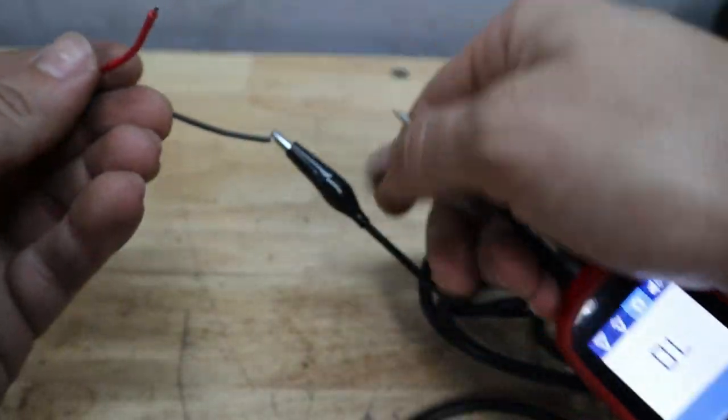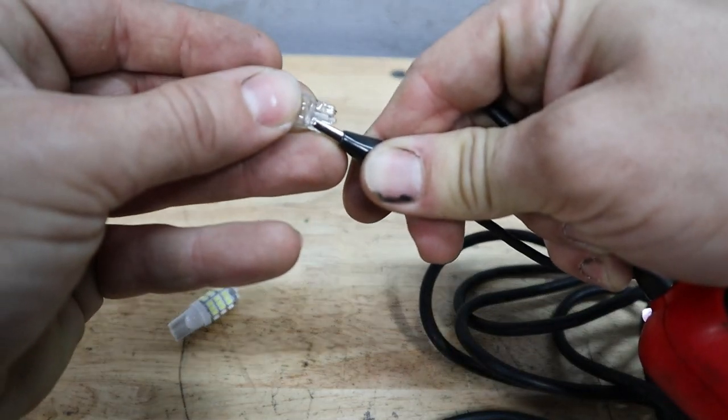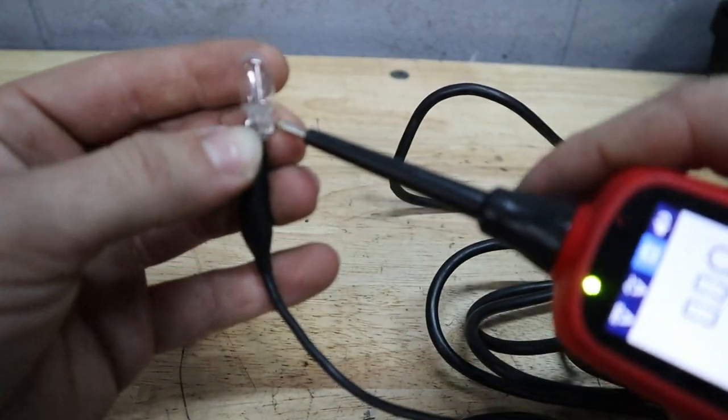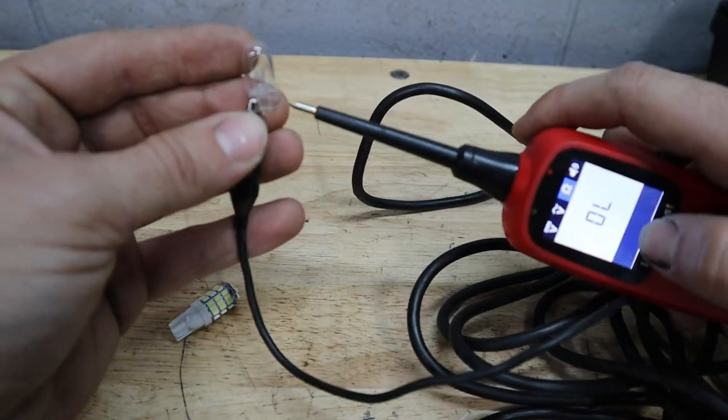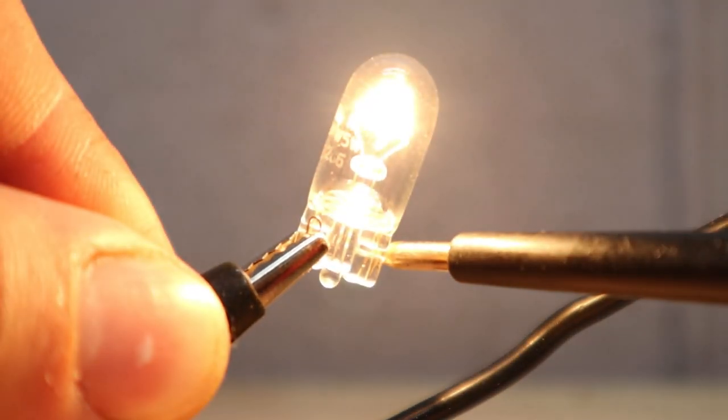We're gonna go ahead and test something else — a bulb. This is a traditional incandescent, or I guess halogen, bulb, and you'll see that immediately we get resistance, but when we apply power the bulb comes on.